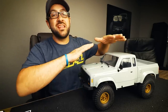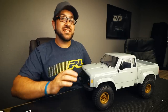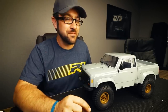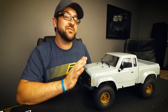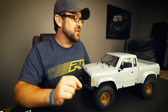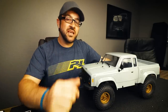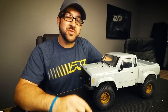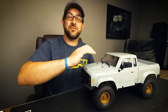So that's my first look at the Element RC Enduro. Looking forward to getting this thing out on the rocks and seeing how it performs — I plan to shoot video of that and upload it as soon as it's edited. I'll put a link in the description to where you can find all the information about this vehicle. As always, thanks for watching — if you enjoyed it, hit the like button, subscribe if you're not already, and hit the notification bell so you see videos as soon as they upload.